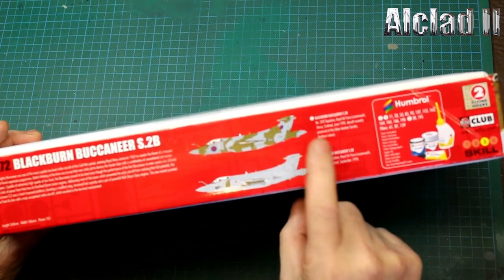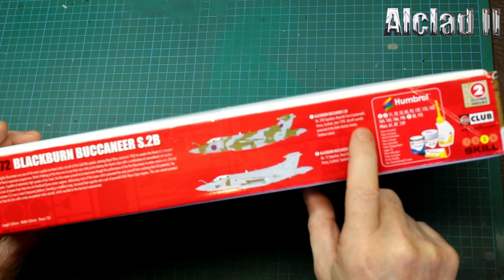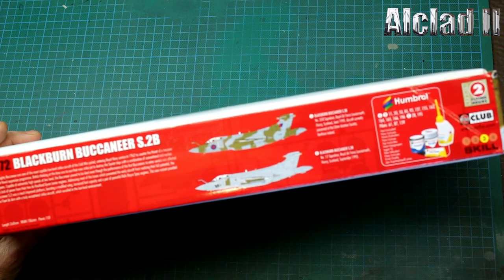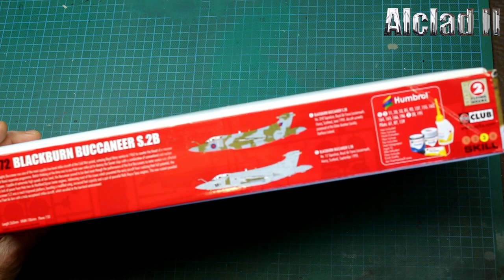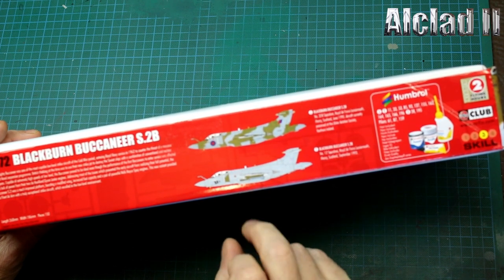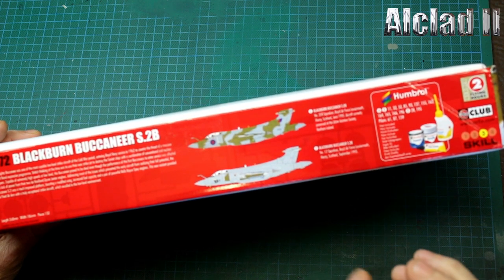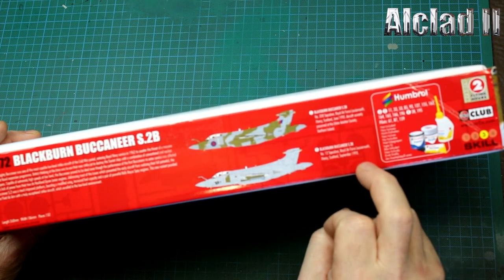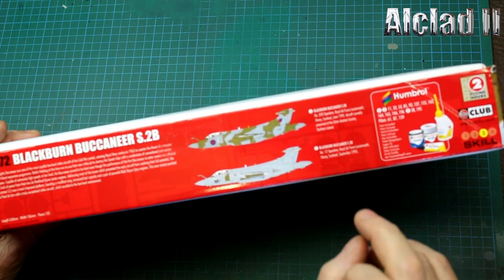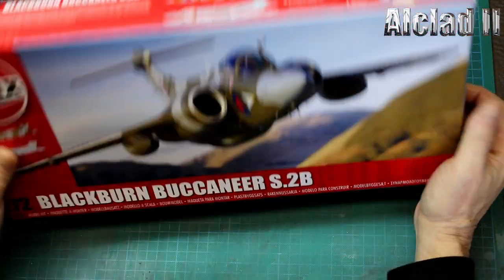The two schemes are: Number 208 Squadron, Royal Air Force Lossiemouth, Moray, Scotland, June 1990 - this aircraft has been preserved by the Ulster Aviation Society in Northern Ireland. And Number 12 Squadron, which was the grey scheme - I don't like it in grey - from September 1993, post Desert Storm, also from Lossiemouth, Scotland.